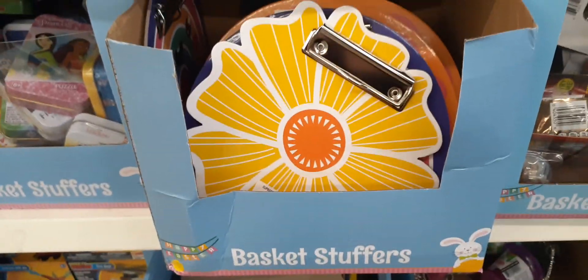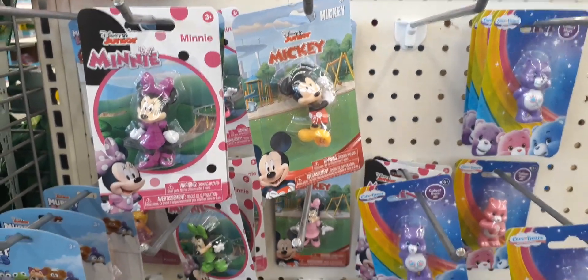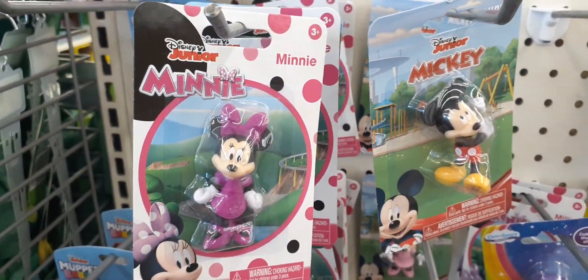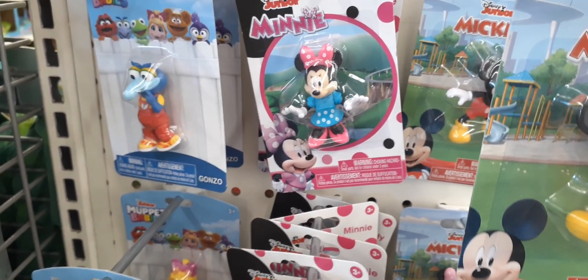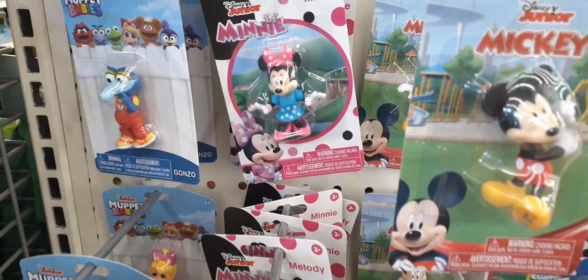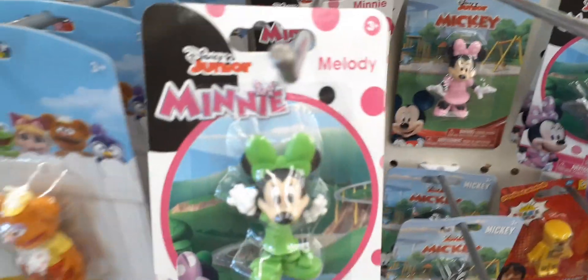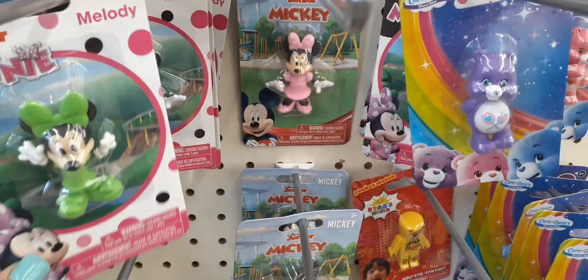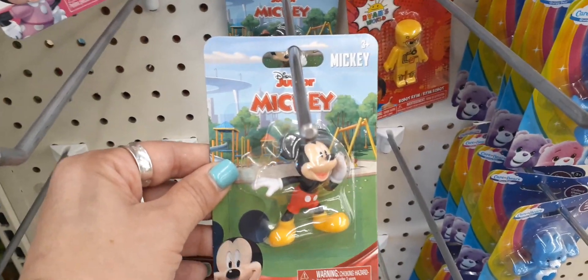As you can see, it's labeled as basket stuffers, and for Easter or just for presents, look — you have Minnie, how cute is she in her little heels and hot pink dress. You also have Mickey as well. They also have Minnie in a pink and white polka dot and a blue and white dress, really really cute. And they have Minnie as if she were ready for St. Patrick's Day in a pink outfit, and Mickey in different poses.